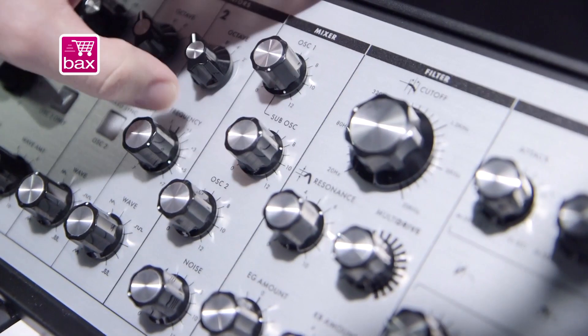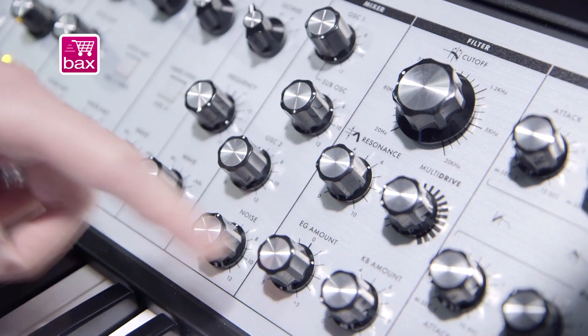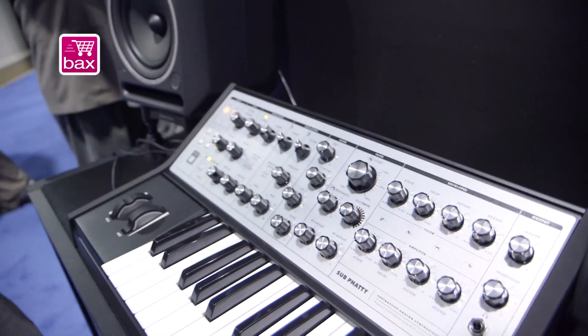We call it the Sub Fatty because you have a sub oscillator that's one octave below oscillator one, as a square wave. You've got the mixer section and noise right on the face as well. One knob per function on the panel connects you to all your performance parameters for very quick changes, giving it more of that old-school style.